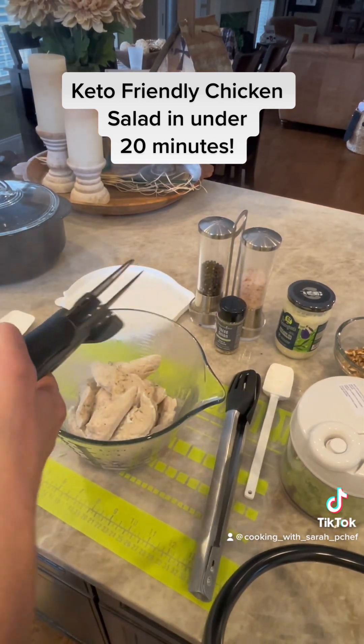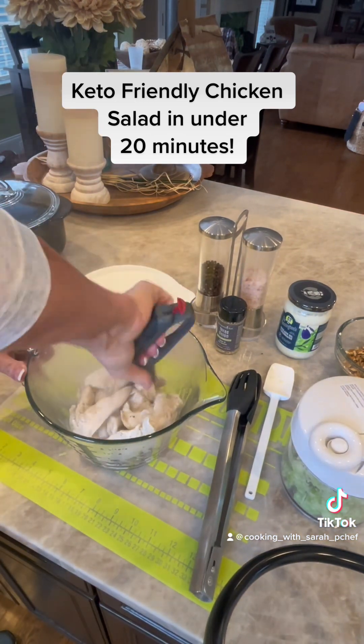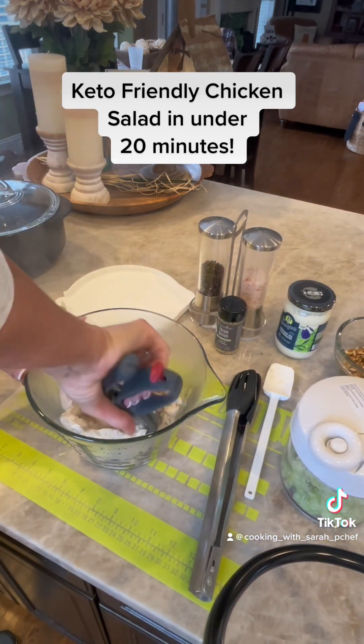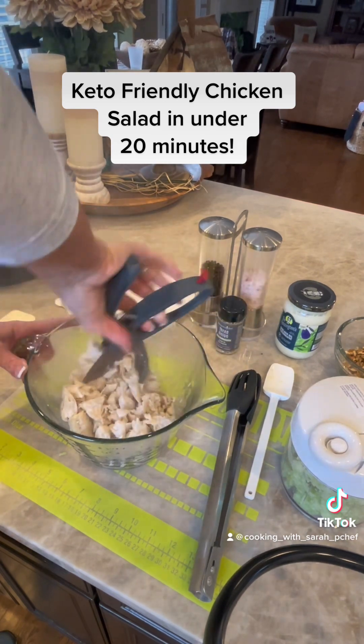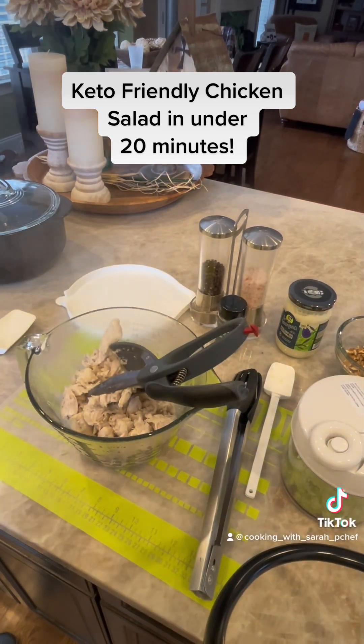I am going to use one of my must-have helpers in the kitchen and that is our salad choppers. This is great for chopping up roast, pork tenderloin, chicken, and of course salad.